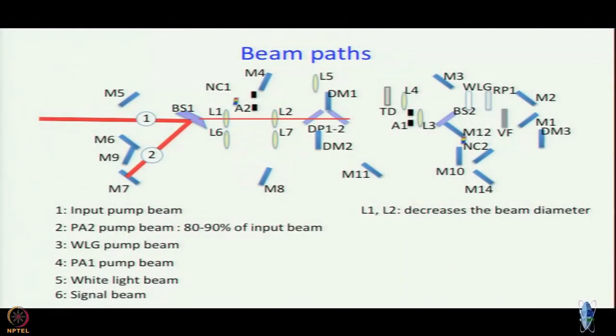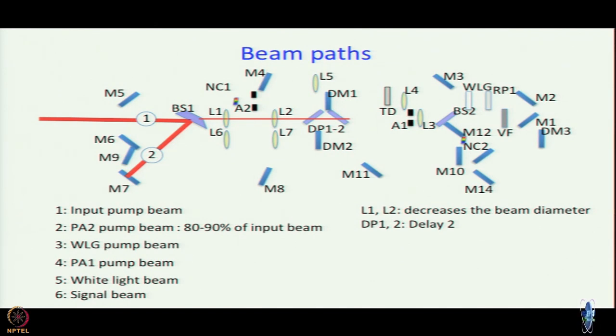DP1 and DP2 are two quartz plates set at approximately Brewster angle — approximate because you want to maintain the polarization. They are slightly different from Brewster angle so polarization is not compromised. If you tilt these plates a little bit, the light passes through more or less glass, which causes a change in delay. In the Topaz software this delay is called Delay 2; changing Delay 2 essentially tilts these plates.